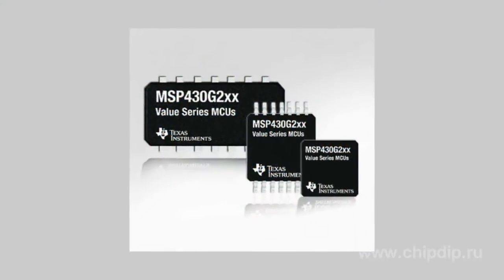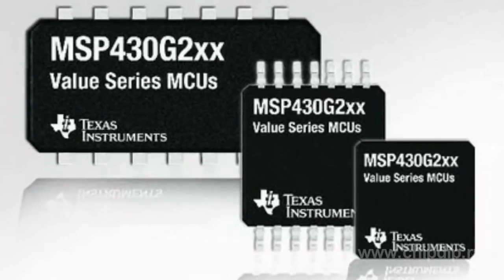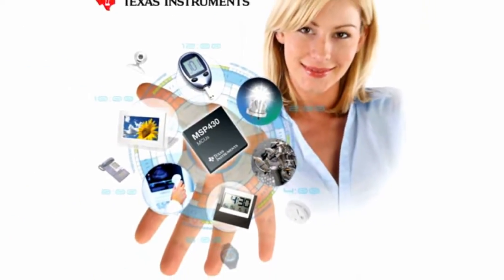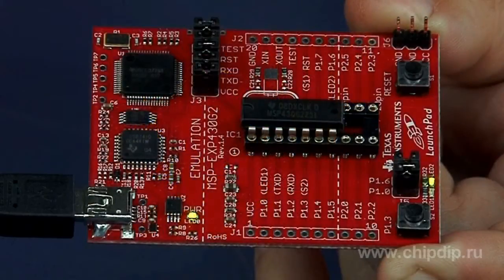Texas Instruments' MSP430 combines the performance of a 16-bit microcontroller with ultra-low power consumption and extremely low cost. This is why the company has released a new software development kit, MSP-EXP430G2, based on the MSP430 value line microcontrollers. At a low cost, the new kit includes all the hardware and software needed to easily run projects based on MSP430 value line microcontrollers from Texas Instruments.